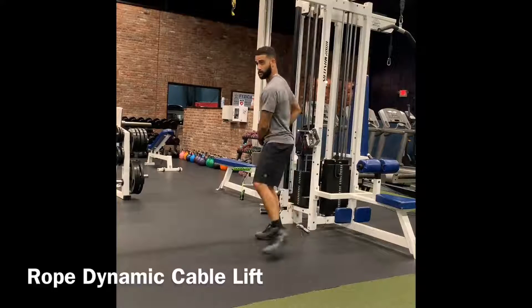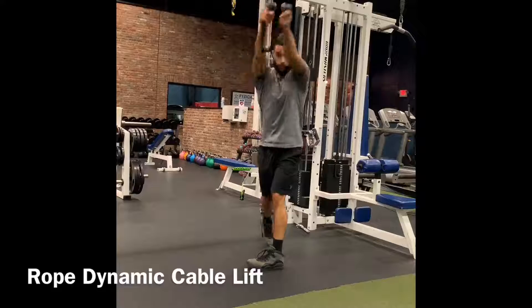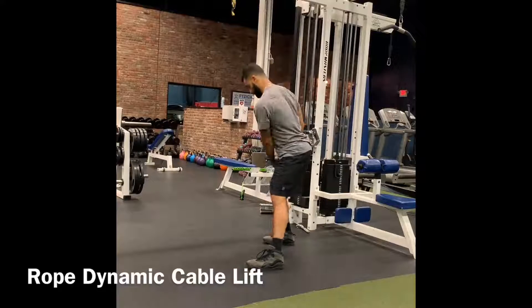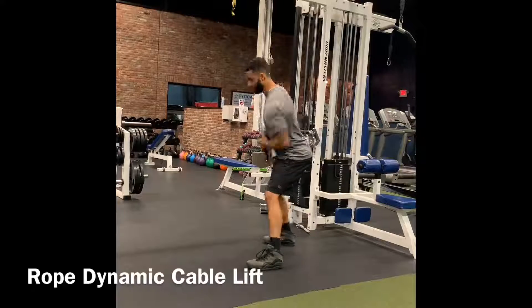One more time. Get set. Arms stay straight. You're going to sink into your back leg. Push off of the back foot. Rotate your hips and extend your arms forward.